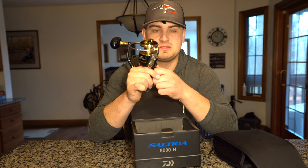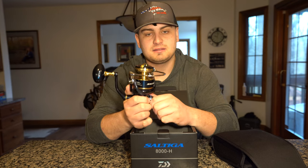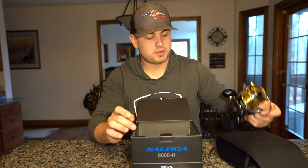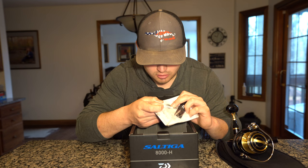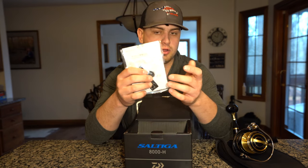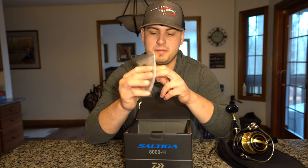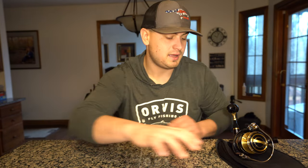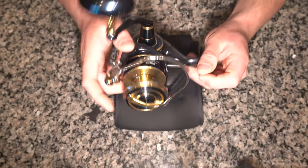I've always heard Shimano has a more responsive drag than Daiwa, so I'm assuming the super responsive drag on this reel will be hand in hand with the Shimano's — I'll be putting this thing to a test. Let's go through what else is in the box: there are a few more carbon drags, a reel line cover to keep your line compacted on the reel, and of course your schematics and manual. That's about all that came in the box.